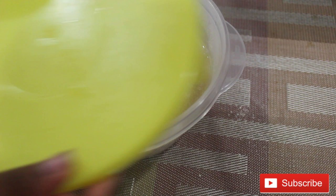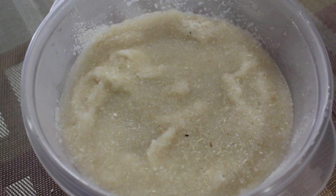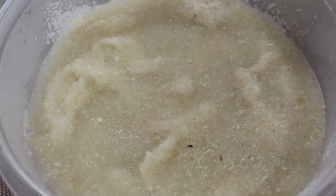After a few minutes I take out the cover, and this is what is left — the eba has now absorbed all the water and moisture. It's now time to mix the gari and I'm ready to use the spatula.